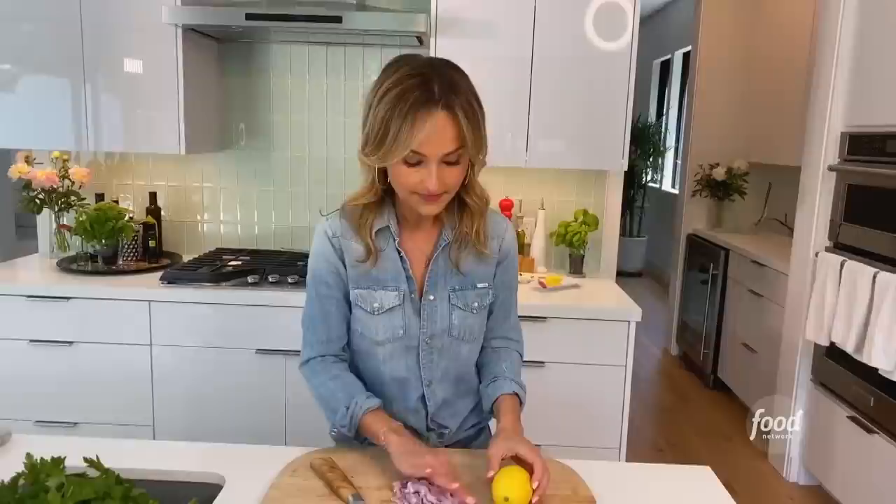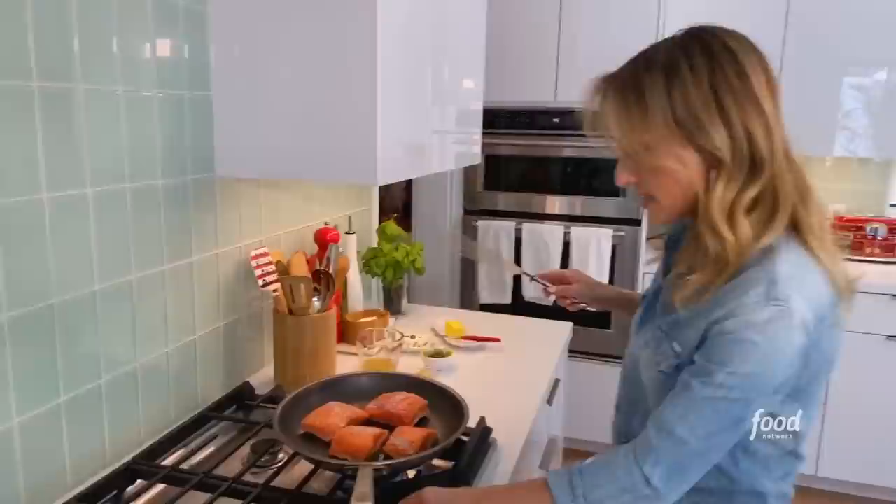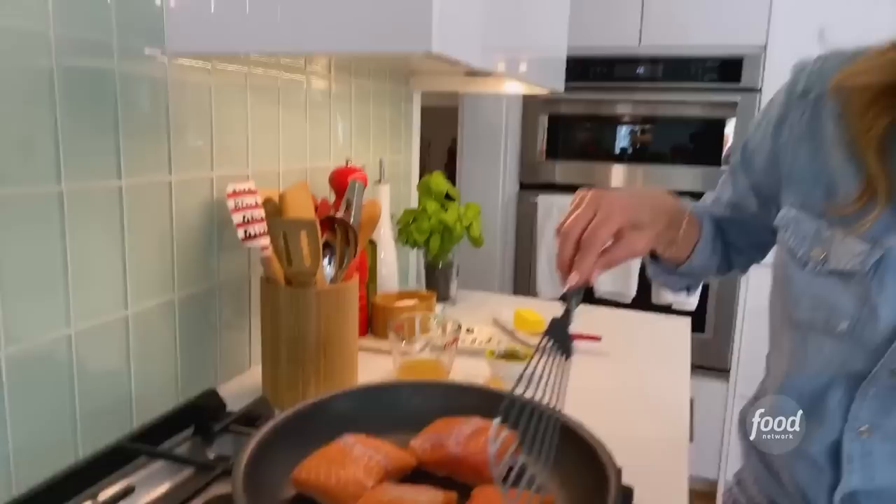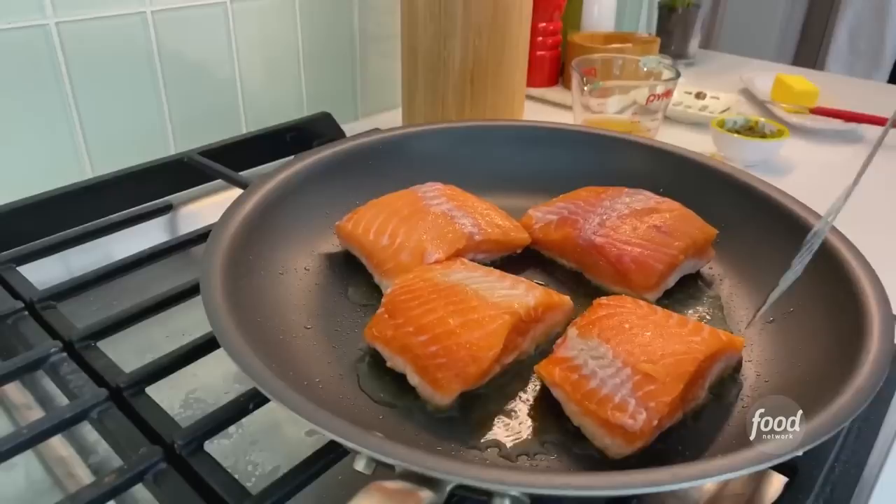Our shallot is really, really fresh — it's making me cry, and there's really no way to get around that. We're also going to use a lemon, but I'm going to wait to cut it because we want to zest it first. Make sure you leave the fish to cook and don't disturb it, because you want to create a really nice crust on the bottom. When it's ready to flip, you'll see it start to cook all the way up the sides.